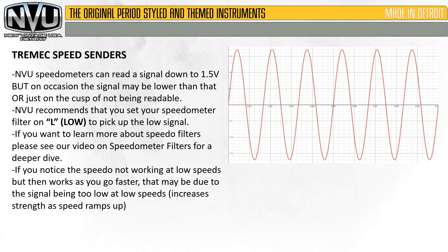NVU recommends that you set your speedometer filter on L or low to pick up the low signal. If you want to learn more about speedometer filters, please check out our video on speedometer filters for a deeper dive into that. If you notice the speedometer is not working at low speeds but then works as you go faster, that may be due to the signal being too low at low speeds. What happens is the amplitude or voltage increases as the frequency increases as speed increases, so you may not see a reading at low speed but will see one at high speed.